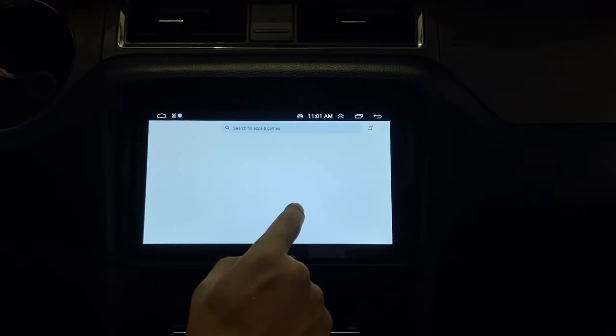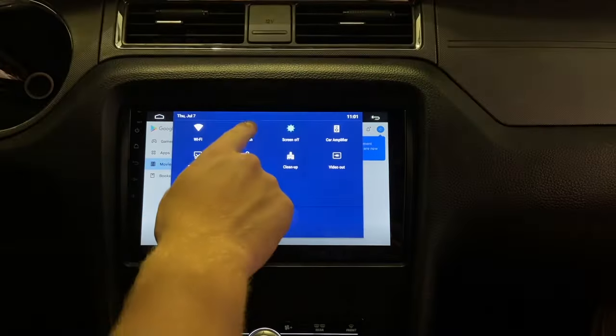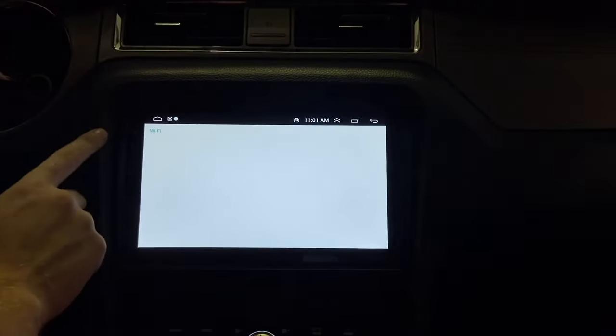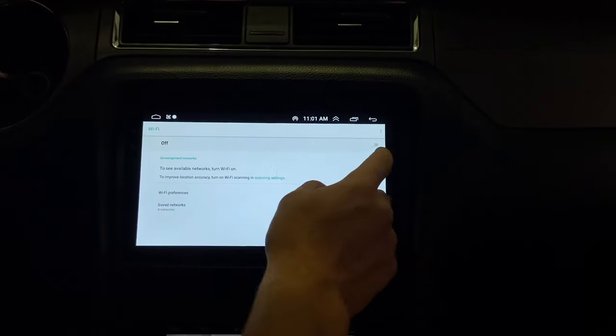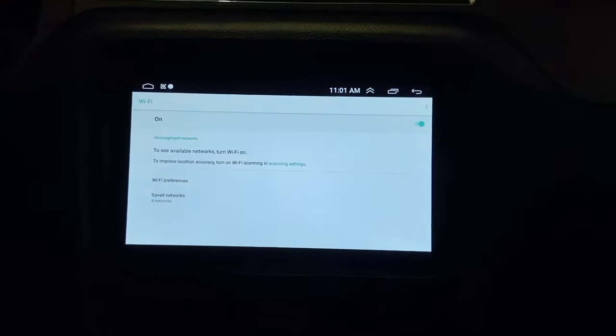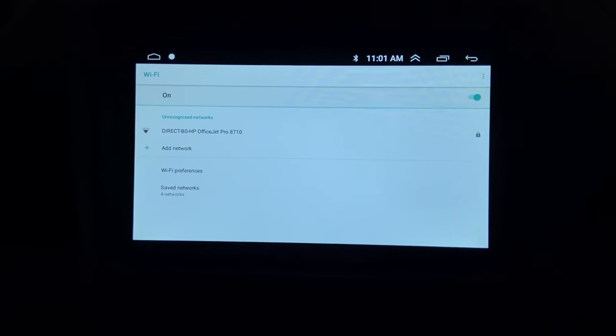To hook up to the internet on this, it's pretty simple. Swipe down from the top to the bottom and there's a little Wi-Fi button right there. Click and hold the Wi-Fi button, turn it on, and now we can hook up to any Wi-Fi we want.